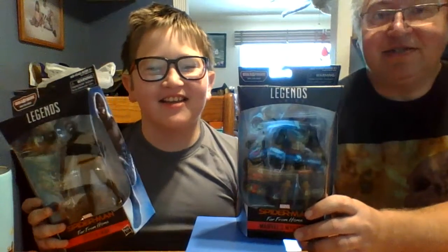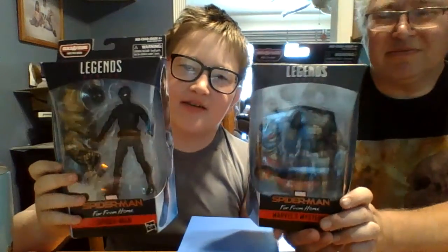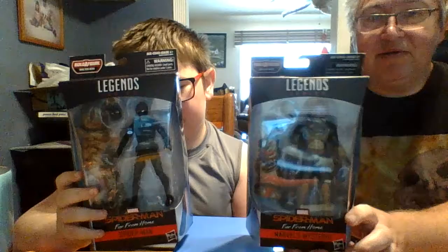Hi guys, this is me, Boop, and Dad, and today we're going to be reviewing Marvel's Mysterio and Spider-Man from the Molten Man Build-A-Figure. So this is going to be part one of the Molten Man Build-A-Figure series.